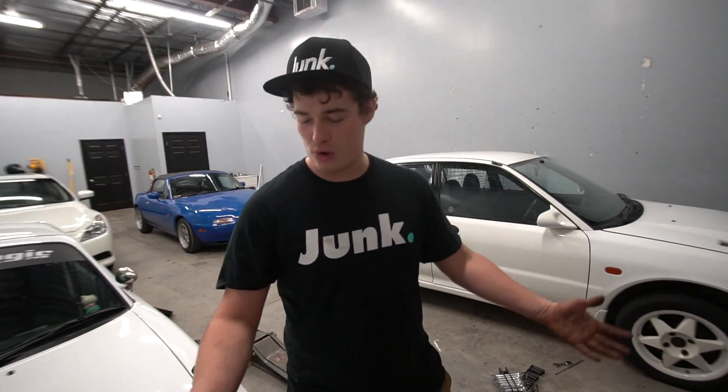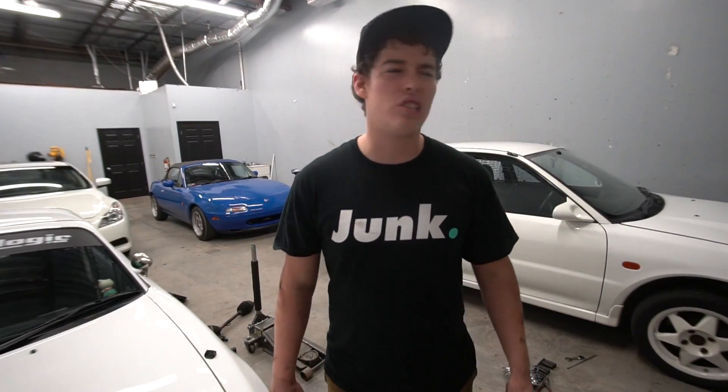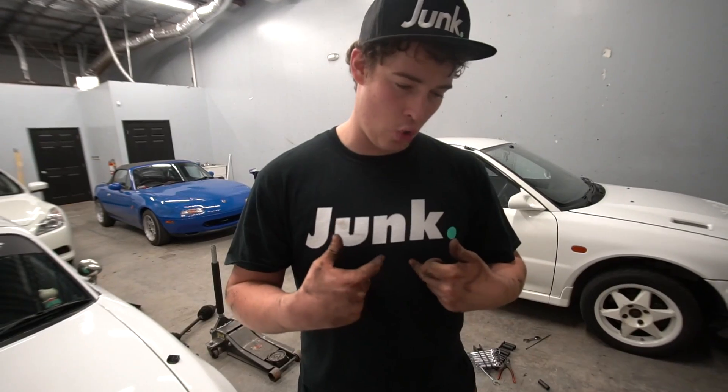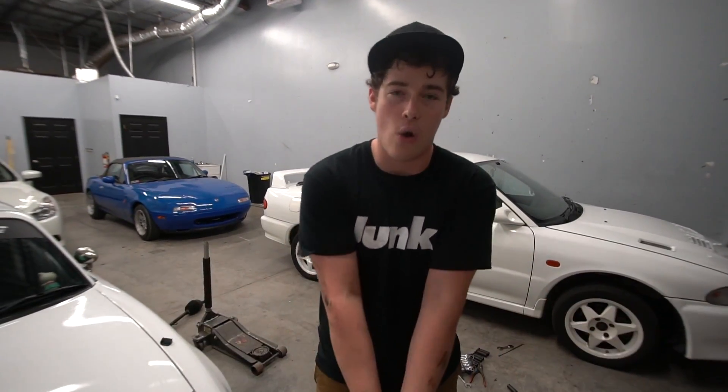That's the end of the video. If you guys liked it, give it a thumbs up. I definitely want to go to the pick and pull junkyard more — it was kind of fun. It kind of sucked being all dirty, but at the end of the day it's what it's all about. Go to junkforless.net, get your shirt, hat, beanie, or sweatshirt. Check out horsepowerlogic.com and subscribe to Alex to learn how to clean headlights on a budget. See you tomorrow — peace out.